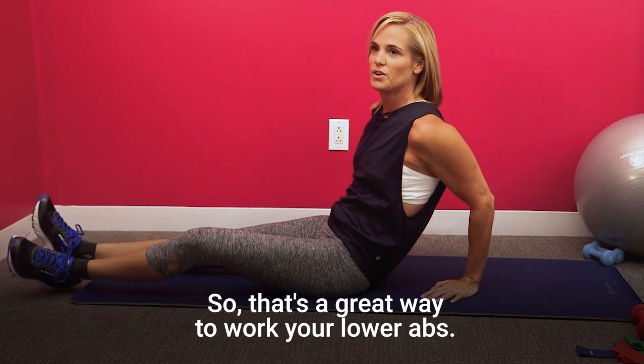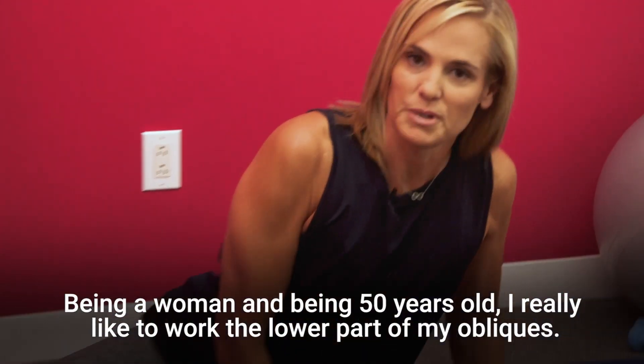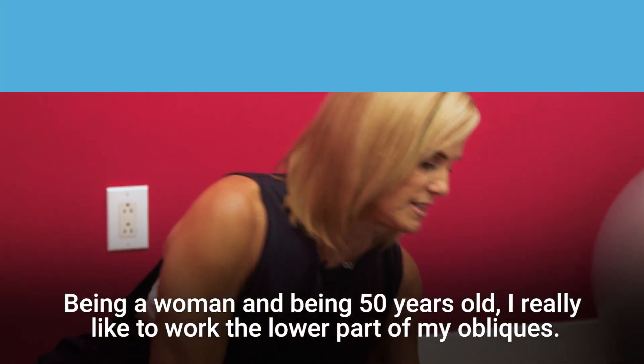That's a great way to work your lower abs. And being a woman and being 50 years old, I really like to work the lower part of my obliques.